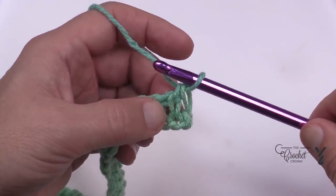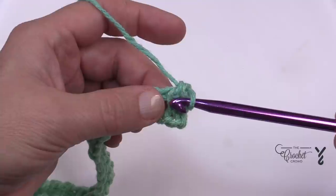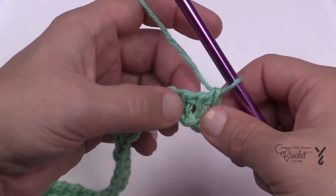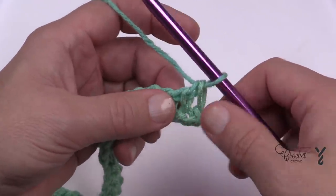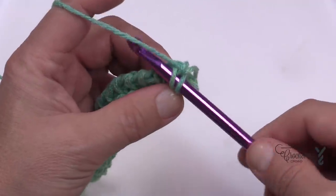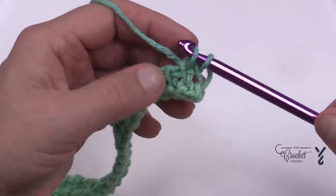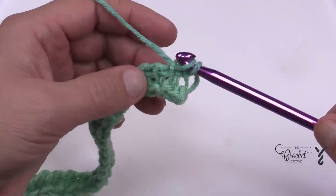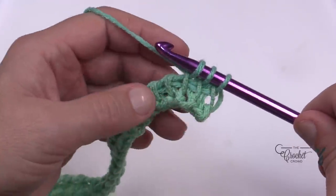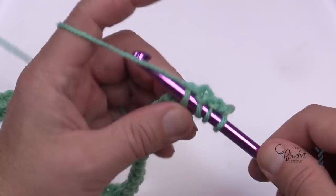This is called the Tunisian Simple Stitch. You don't chain one because you're not returning, you're just starting the forward pass. What this does is pull up a loop and make the top bar section fall down into the middle, blocking the neighbor. Just sneak behind the vertical, yarn over, pull through, and shove it down the shaft. See how it just falls into place. I'll demonstrate 10 of these quietly.